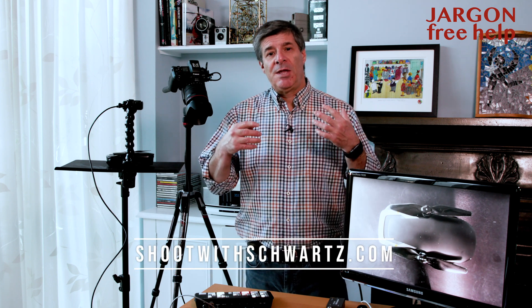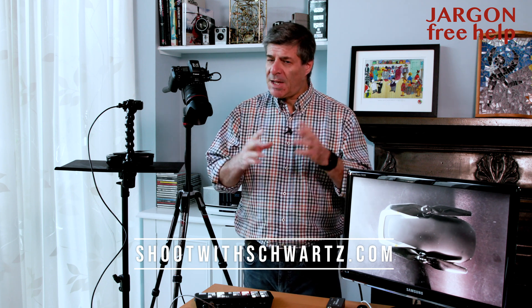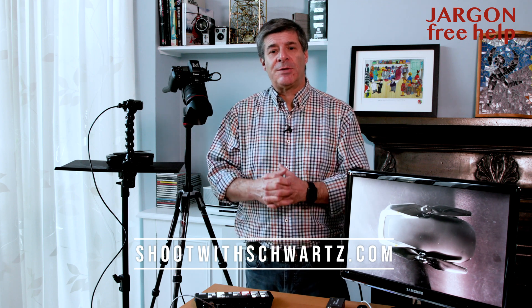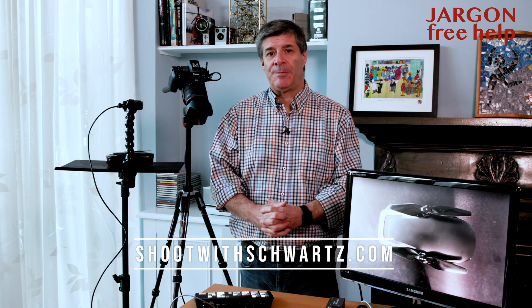Speaking of staying tuned, why not subscribe to the channel where I'll keep you posted on all sorts of things and try to help you with teaching online, which has become so important right now. This is great for anyone teaching schools, universities, or their own classes like yoga, cookery, or photography and video. If you want to stay in touch, subscribe, visit my website at shootwithschwartz.com for the newsletter. If you liked this video, please like it and share it with colleagues who might find it useful — thanks for watching, happy teaching, and stay safe.